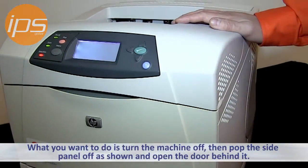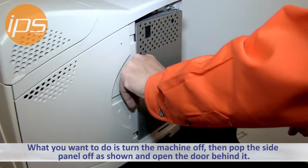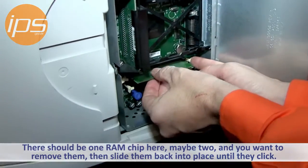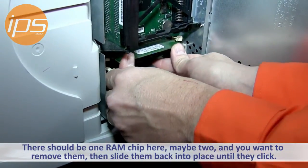So what you want to do in this case is turn the machine off. You then want to pop the side panel off right here, open up this door, and there should be one RAM chip down here — there might be two, but by default there's one. You want to basically remove this RAM chip and slide it back into place, and push it in until it clicks.